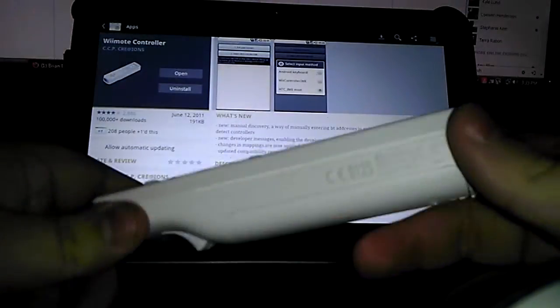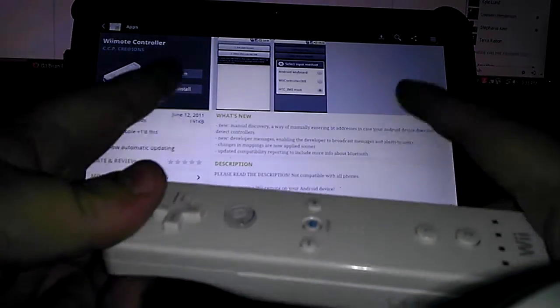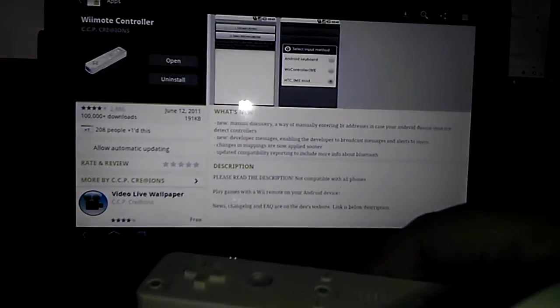Here's how you use a standard Wii controller, Wiimote, on your Android powered tablet or phone. First, head to the marketplace and download this app called Wiimote Controller — it's free.